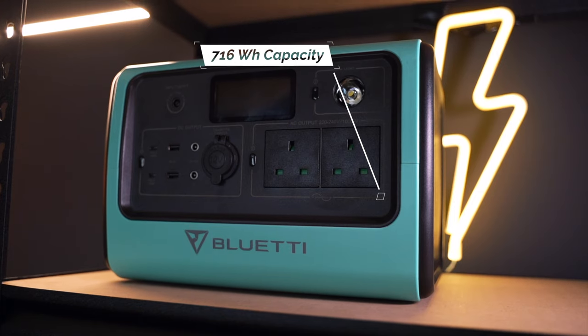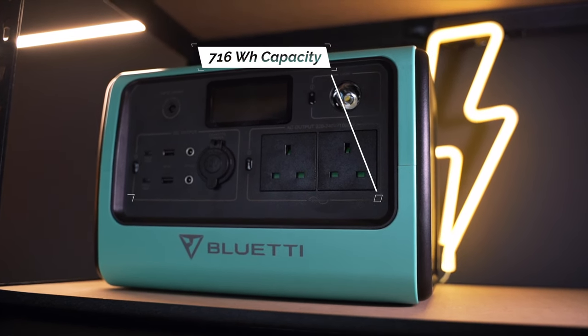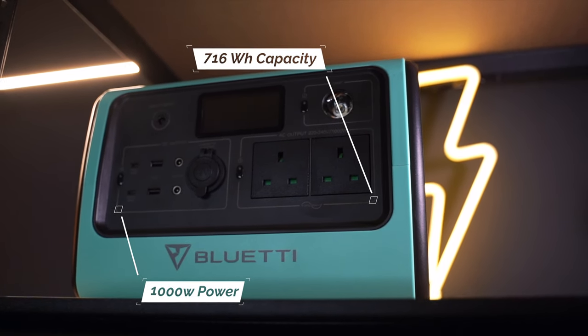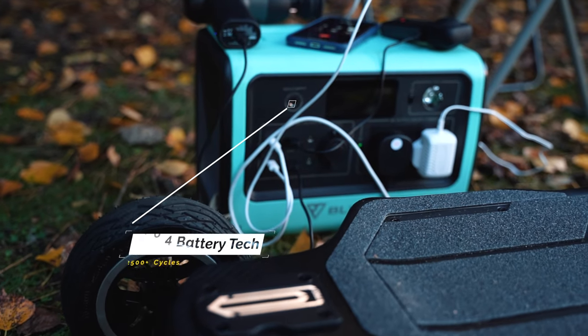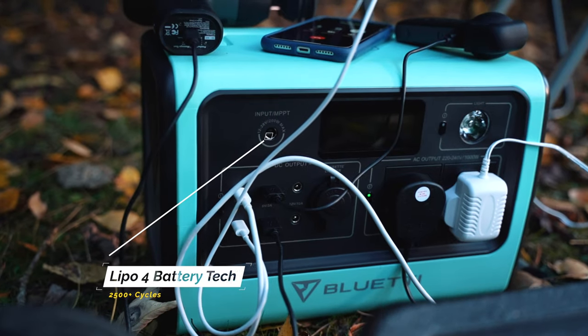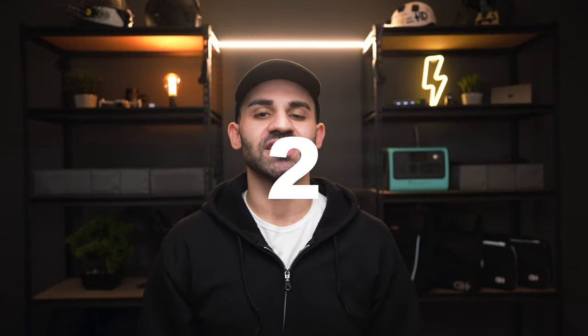Before we jump into how I use a power station like this with my boards, it's useful to know the exact specs on offer with the EB70. The station boasts a battery with a behemoth 716 watt-hour capacity and 1000 watts of total power wattage. Rather than using lithium batteries as we're accustomed to with electric skateboards, it utilizes LiFePO4 batteries which bring some of the latest innovations in battery technology. These batteries have incredibly impressive longevity — you can expect at least 2500 empty-to-full recharge cycles. To put that into perspective, if you fully charge the station twice a week its battery will last for at least 26 years.